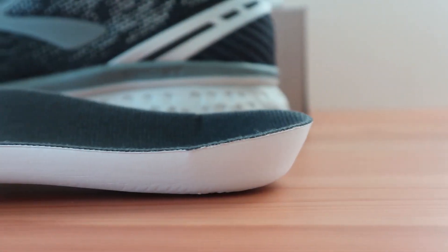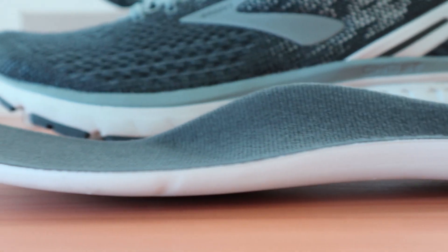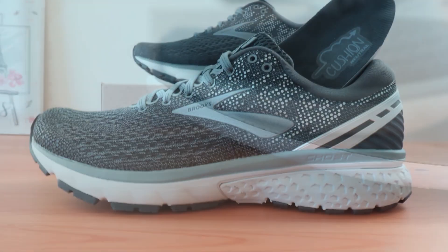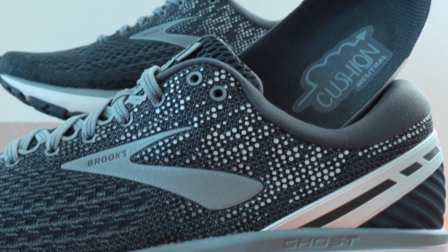The Brooks Ghost 11 arch support is probably the best combination of comfort and functionality that we've tested. It's not rigid at all and the ride is comfortable and the support is really beneficial. For us, it rates highly in all categories for those that need a balance of characteristics.